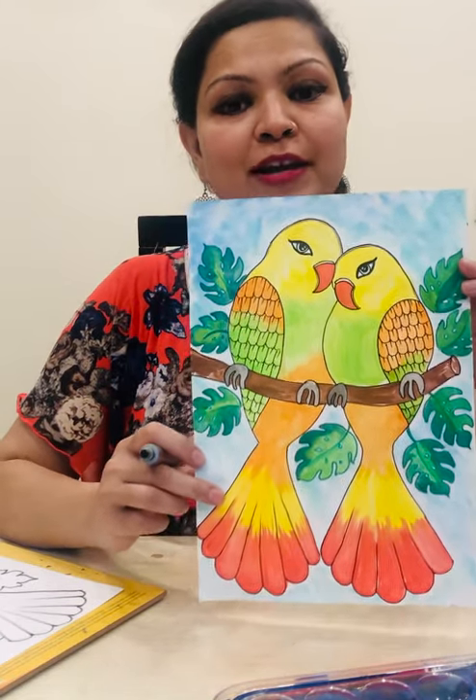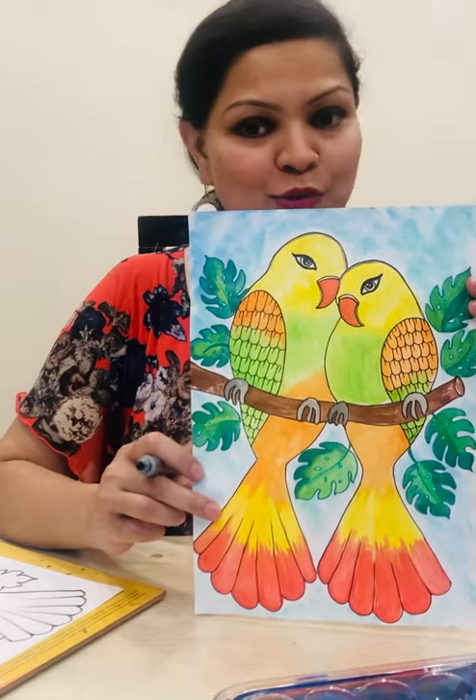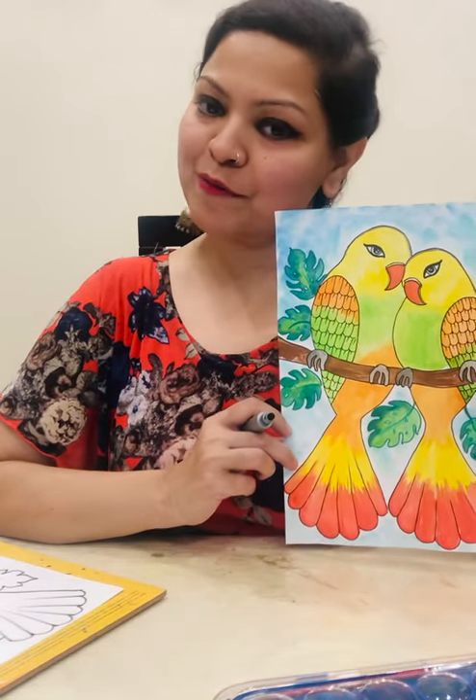And your beautiful lovebirds are ready to rock. Thank you, have a bright day.